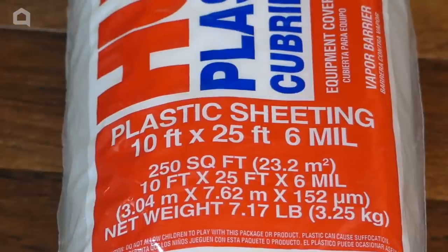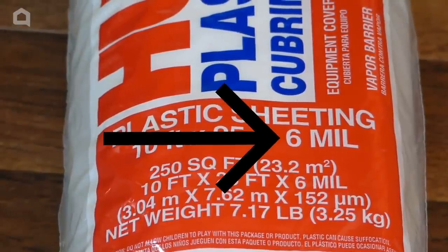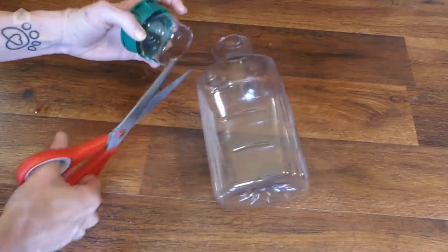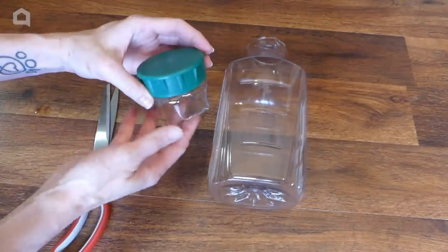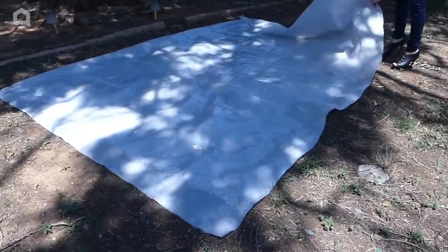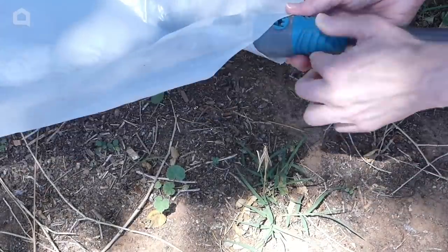I highly recommend not using anything less than 6mm thick sheeting. I tried out the 4mm thick stuff, but it just wasn't strong enough — I wanted kids, dogs, and fully grown adults to be able to lounge and play on it. Cut off the top of the bottle so only the screw top and lid remain. The water blob is ready to fill. Place the blob where you plan on using it, as it will be way too heavy to move once it's filled.